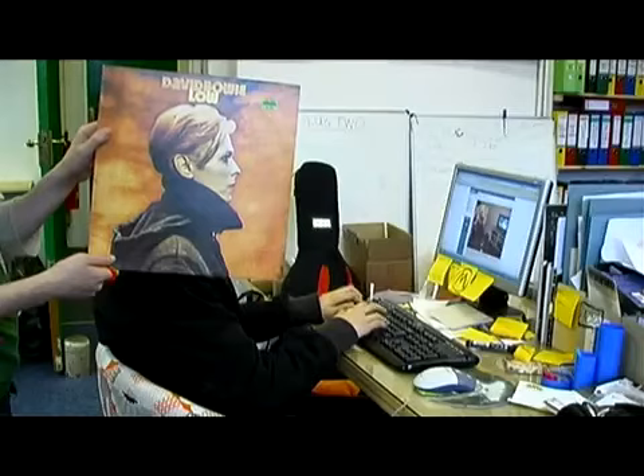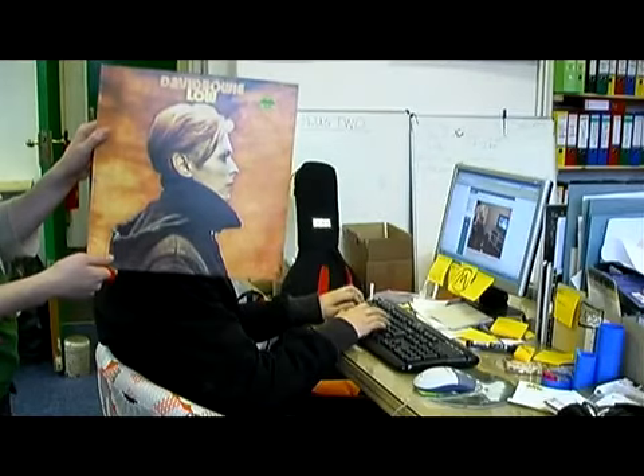Step 3: Experimentation. Once the principles of sleeveface are mastered, the possibilities are endless.